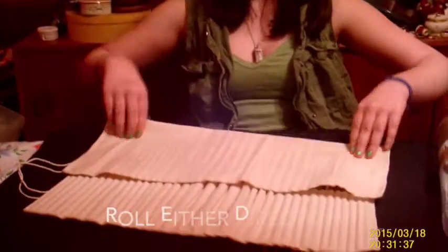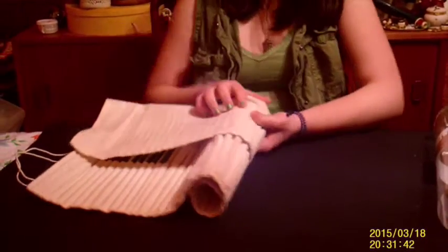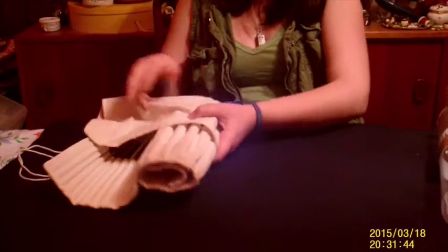The canvas case comes with velcro tabs for the cover, and it can be rolled up in either direction and then tied shut.